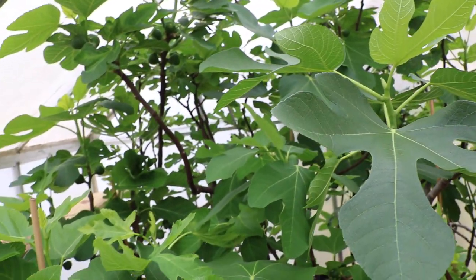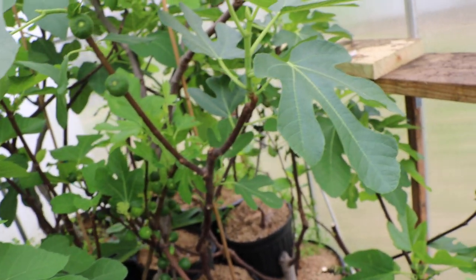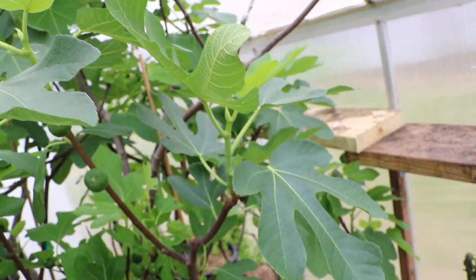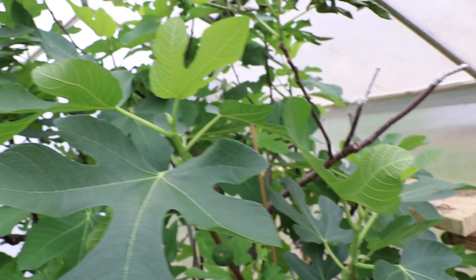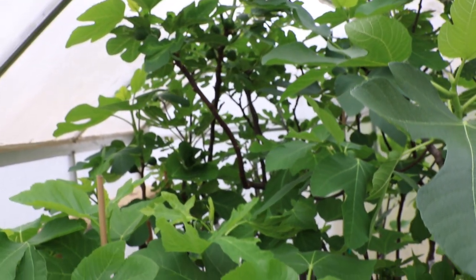All right everybody, this is Ross the Fig Boss. We're here inside the greenhouse today, and I titled this video The Power of a Head Start, or The Power of Heat, The Power of a Greenhouse, something like that, for the fig trees. We do this video every year, by the way.